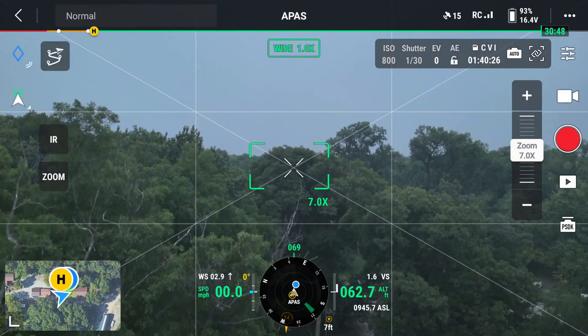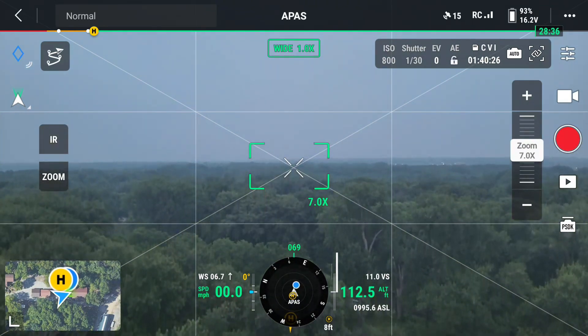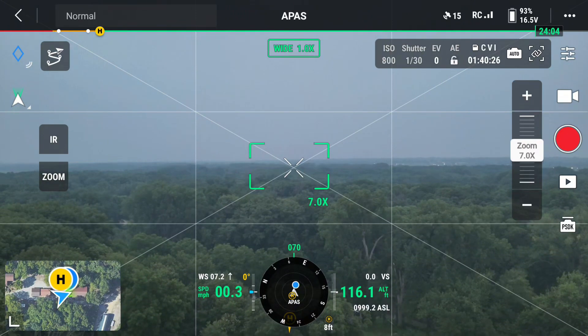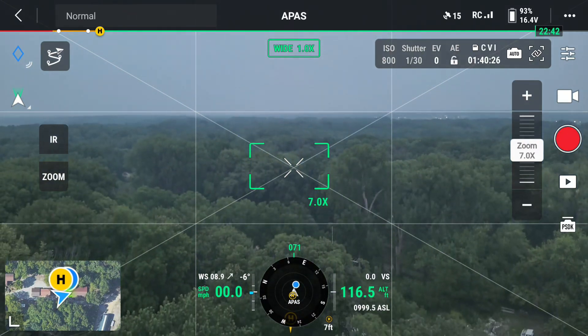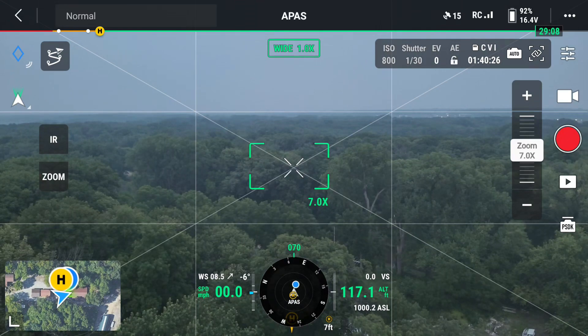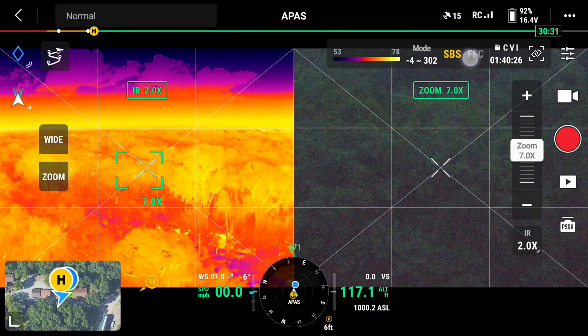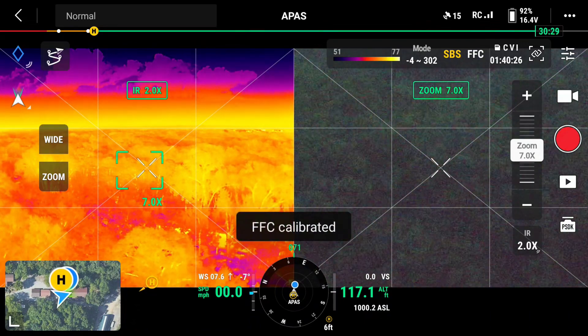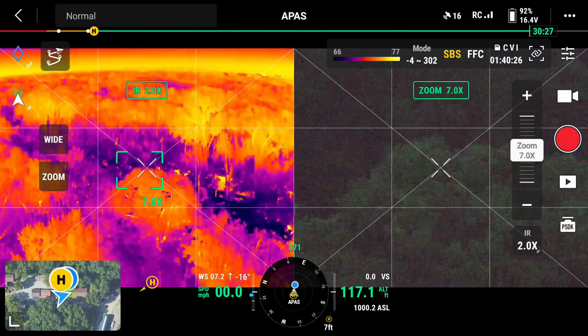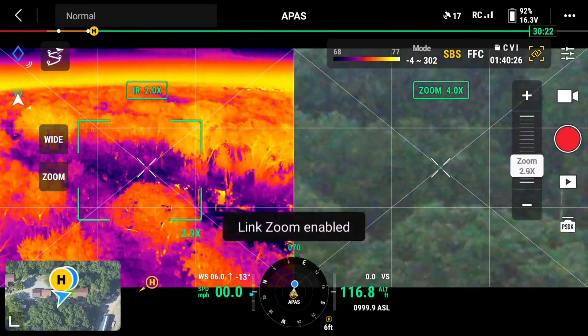What we're going to do is take it up to 100 foot. There we go, 100 foot. And then we'll do thermal on, and we're going to turn on IR, split screen, side by side, calibrate the camera, and we're going to go to zoom lock.